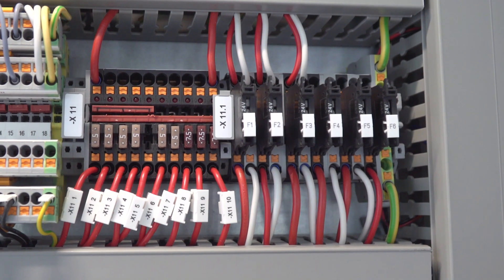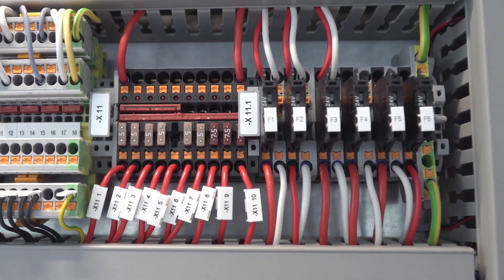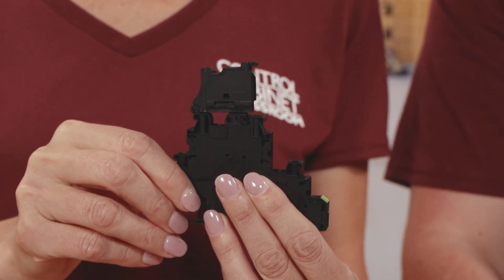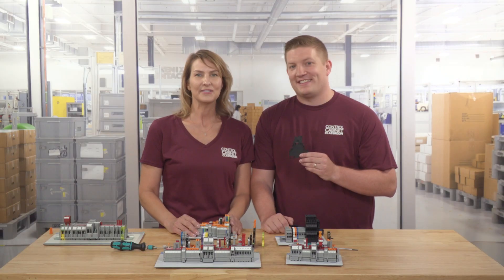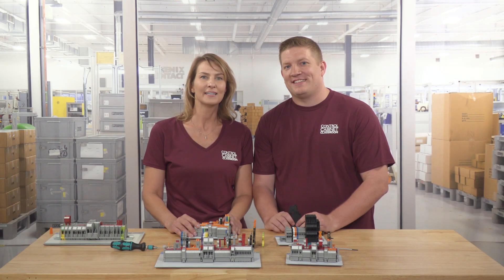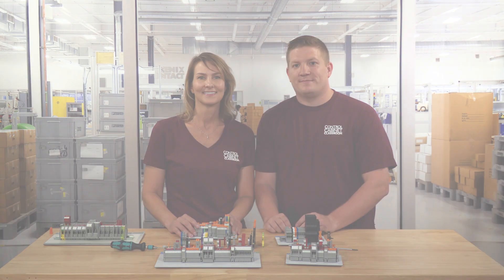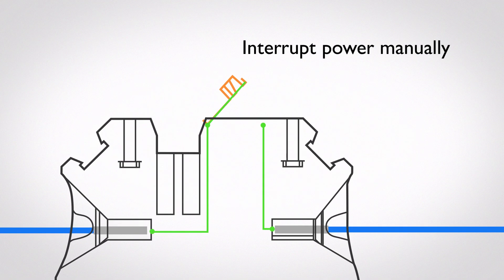Our next terminal block type is a fused terminal block. The fused block allows electricity to pass through from one side to the other, and it contains a specially formed fuse insert that protects the circuit. Electricity flows up and through the fuse to help protect against overcurrent and short circuit conditions. Some fused blocks are also disconnect blocks, which allows a user to interrupt power on a circuit manually by disconnecting the holder.